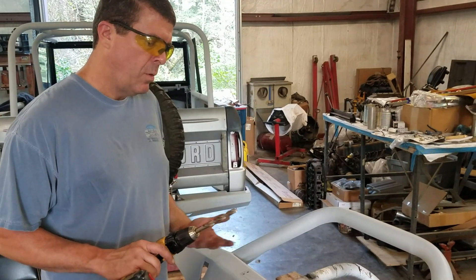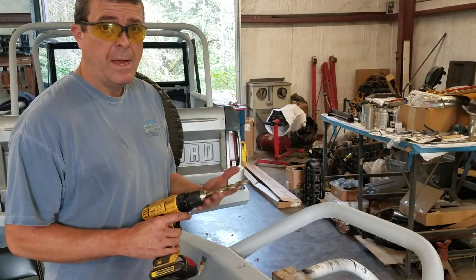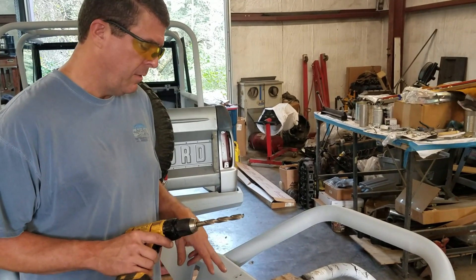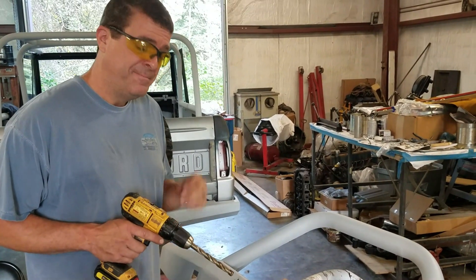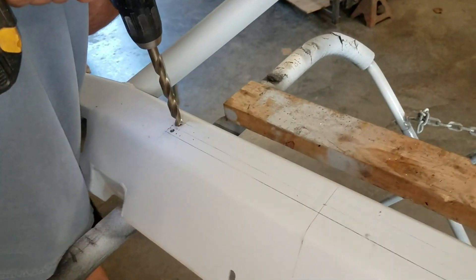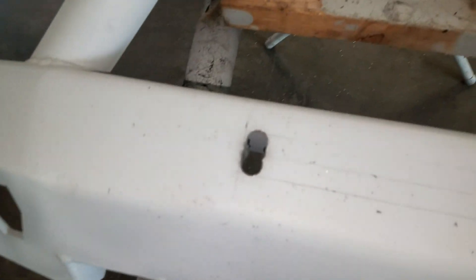I drilled my pilot holes with the core wrench. Now I'm going to go to a half-inch and get it drilled out. This will be the final hole, then we'll start making our cut. Here are the holes drilled, and now we'll pull out the grinder and start making our cut along the bumper.